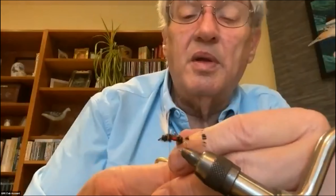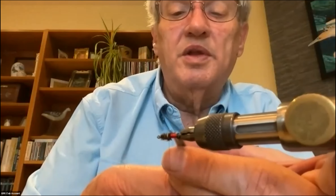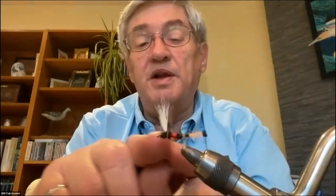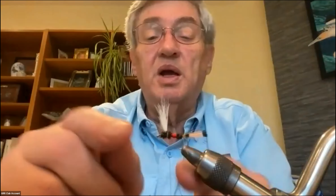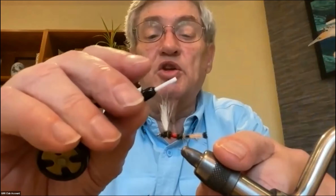I'll get the peacock herl wrapped around my thread a couple of times again and wrap probably two or three good wraps in behind the wing. Then I'll come in front and finish off the thorax almost to the eye of the hook, bring it back, wrap around underneath the wing, then get the peacock herl out of the way. The reason for wrapping on in the front and the back is it covers up the hook and helps that wing stand up nice and straight.